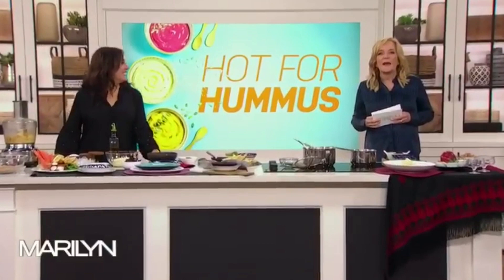Hummus is one of the top food trends, and here to show us how to make our own is Suzanne Husseini. How do you say it? Hummus. And we're gonna do the basic one first.